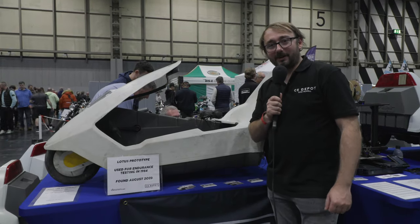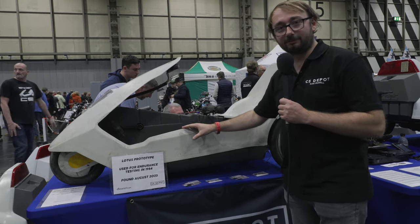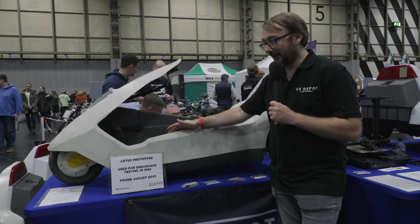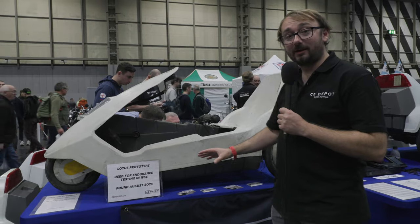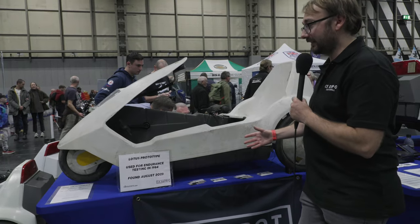My name's Sam. I'm just going to explain a little bit about this recently found Lotus prototype. This was found in summer 2023 on Facebook Marketplace, but it was just a box of bits. There are a few differences which were telltale signs that this was a prototype from the original production of the C5.